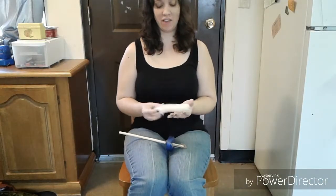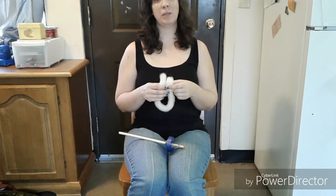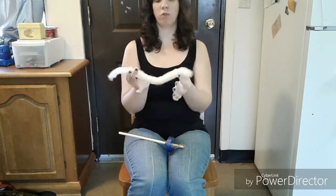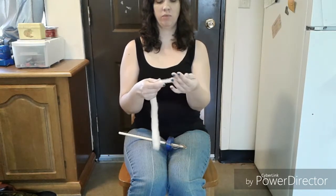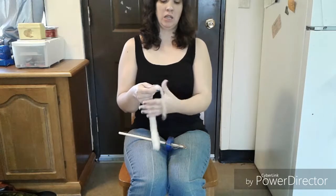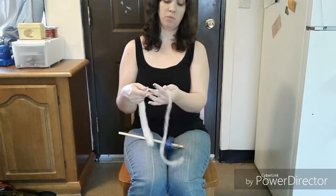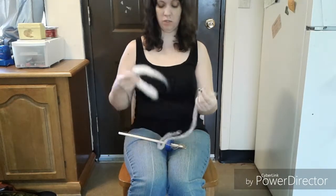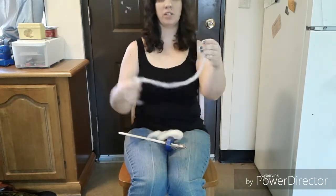Now that we have our spindle ready, let's talk fiber. I find the easiest way to spin is from a rolag. This rolag has been beautifully carded from raw fleece that I scoured myself, done on the hand carders. I'm drafting out a little bit so it's easier to spin, but you don't have to. I'll show spinning with this and then without the pre-drafting, since this is pretty loose and easy to draft.